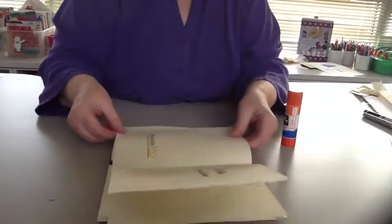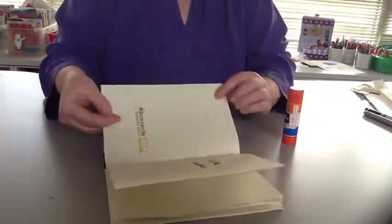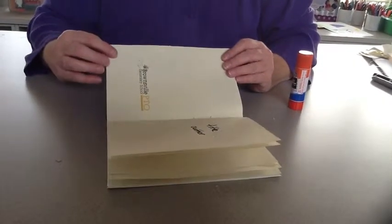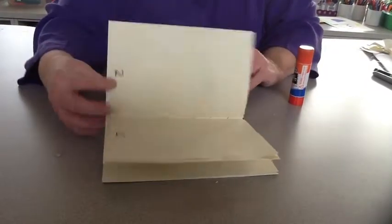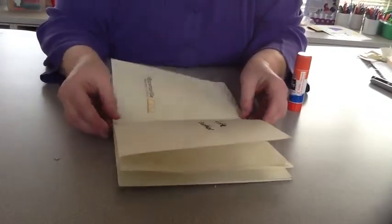When you glue it on, there's a little bit of space here. I'm not going to match it up to the corners exactly — I'm going to leave about this much space. That allows the story to sit inside the spine so the book will open and close correctly.